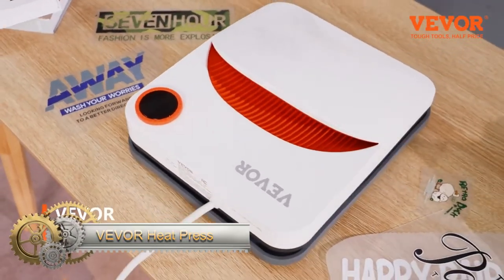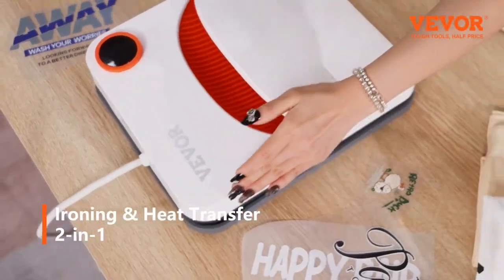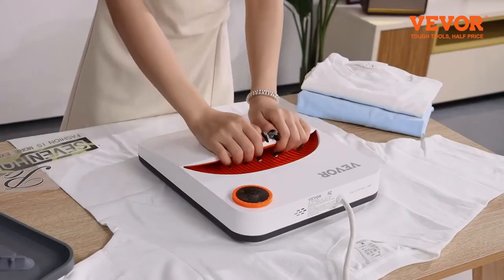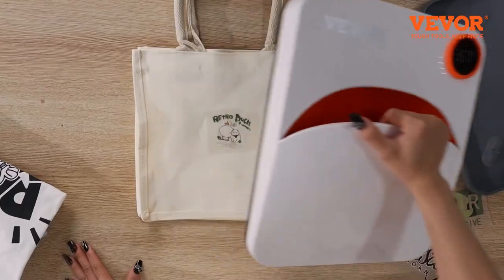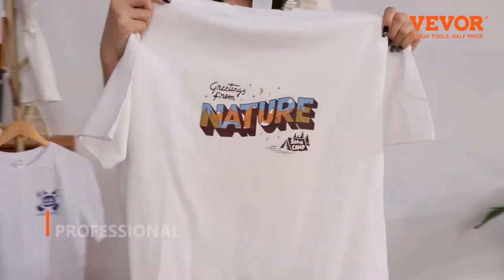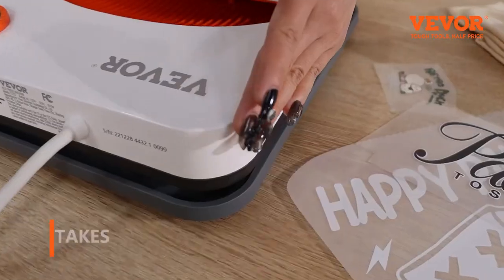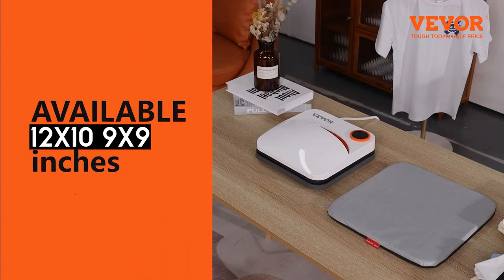The Veaver Heat Press 12x10-inch Portable Easy Press is a portable heat press tailored for sublimation projects. Constructed from durable aluminum and featuring a non-stick coating, it's both sturdy and easy to clean. Its digital temperature control and timer allow precise customization for ideal outcomes. With a lightweight design, it's effortlessly transportable, fitting well at craft fairs or events. It can reach up to 400 degrees Fahrenheit, with a timer settable up to 60 minutes. Compatible with various sublimation materials and supported by a one-year warranty, it comes with a carrying case for convenience.